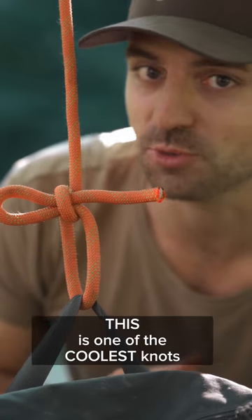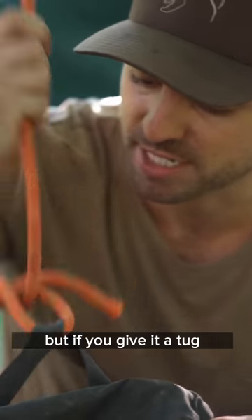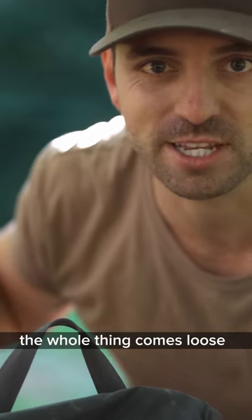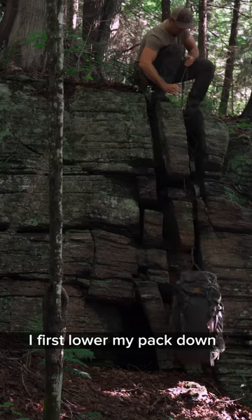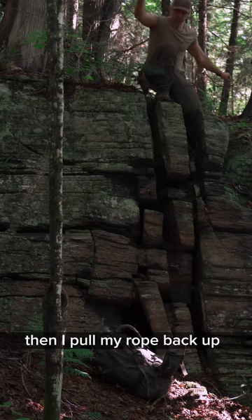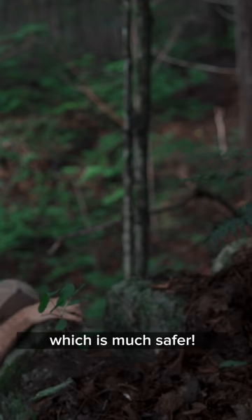This is one of the coolest knots you probably haven't heard of. It holds in place if there's tension on the line, but if you give it a tug, the whole thing comes loose. It's been really useful while camping in the backcountry — I first lower my pack down, then pull my rope back up so I can lower something else, and then climb down without the pack on, which is much safer.